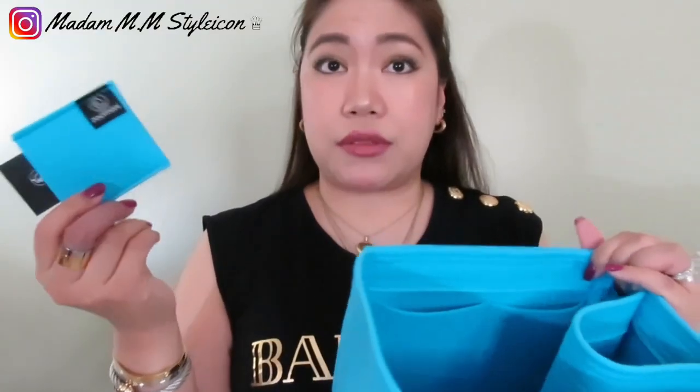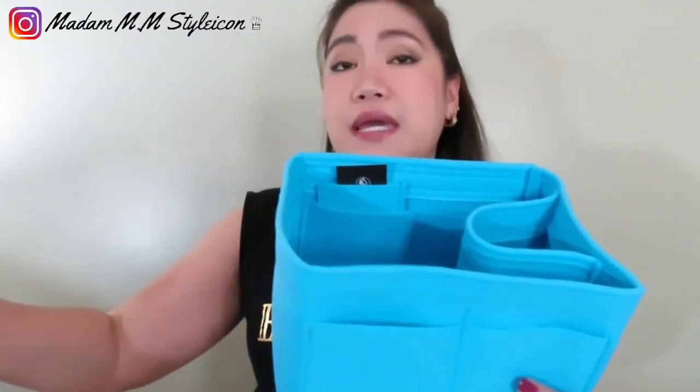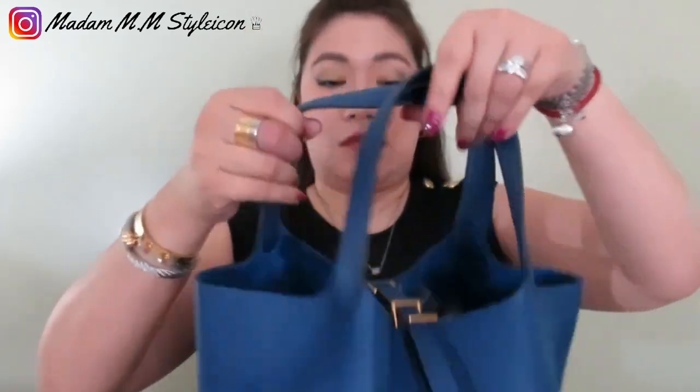I've talked about Zumoni organizers before on my channel — links to my other videos will be listed below. This bag organizer is specifically designed for the Hermès Picotin 22. They recommend using the organizer made specifically for your handbag. Let me open the bag — I'll get the lock. It is locked, and this is the key that comes with the lock, in gold hardware. You have to remove the lock in order to open up the bag.